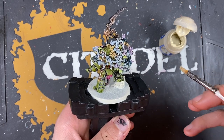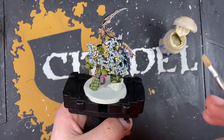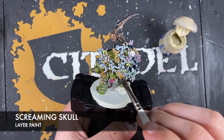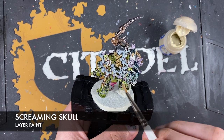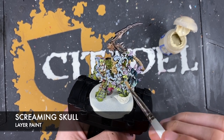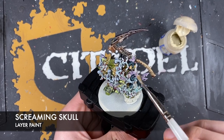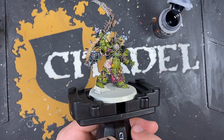All that's left is to add a little bit of brightness using a very gentle dry brush of Screaming Skull. Want to hit the flies and wings where possible while trying to avoid hitting that smoke.